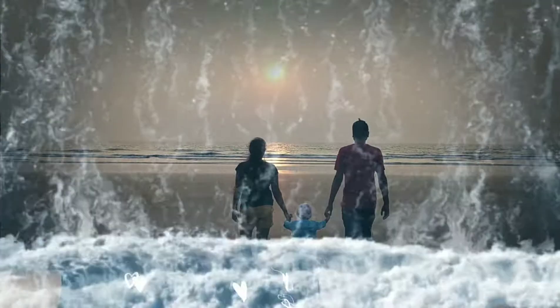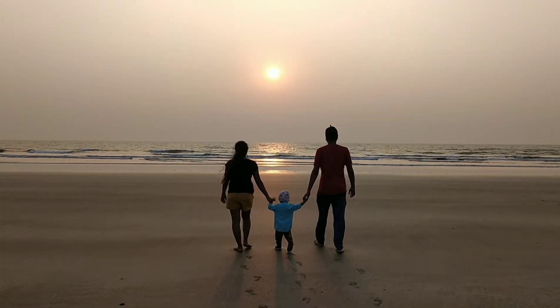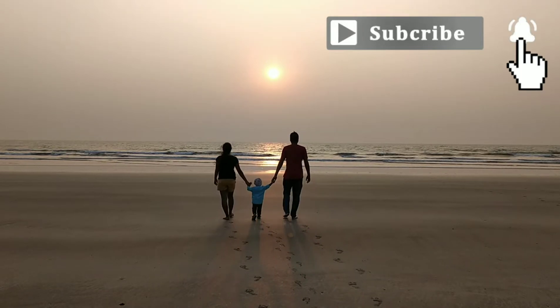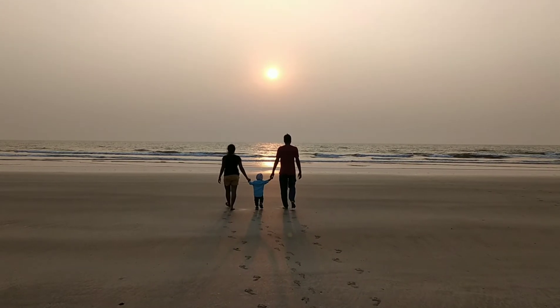I hope you guys liked this video and also got some beachy vibes — enjoy it! See you next week. Take care, bye bye!